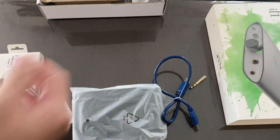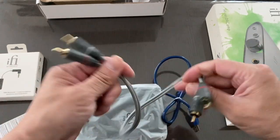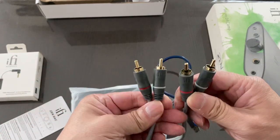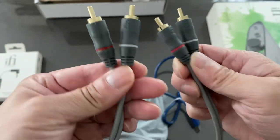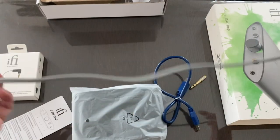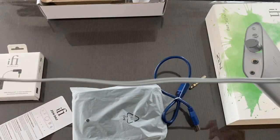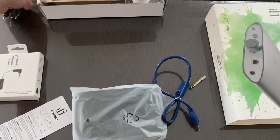Here is the RCA cable that allows you to plug it into your speakers. The cable is brown with the iFi logo and color-coded connectors to tell you which channel is which. It's quite short — a short cable appropriate for a compact $160 USD device.